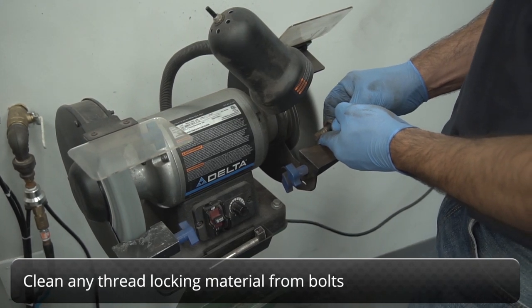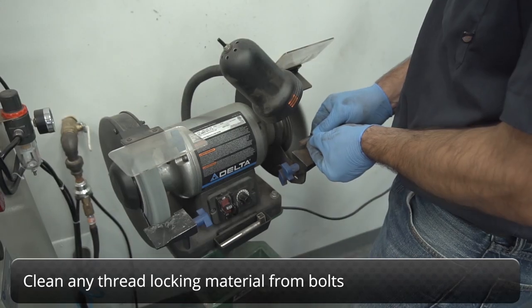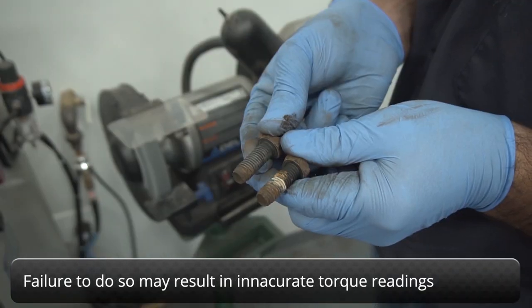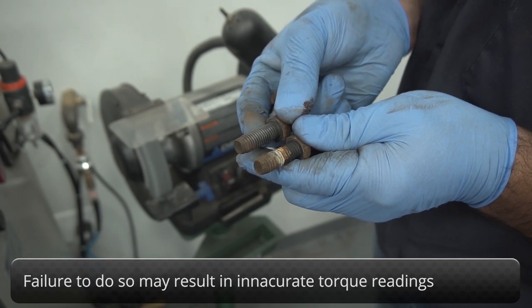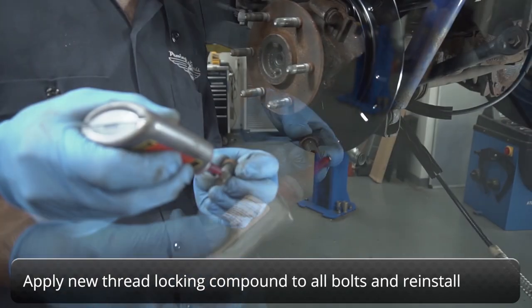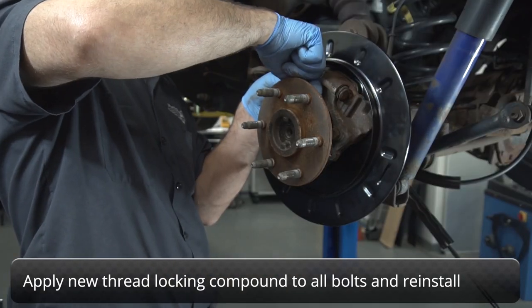Clean any old thread locking material from the original bolts before reinstalling. Failure to do so will result in inaccurate torque readings when tightening the bolts. Apply new thread locking compound to the bolts and reinstall them, securing the new dust shield and backing plate to the axle housing.